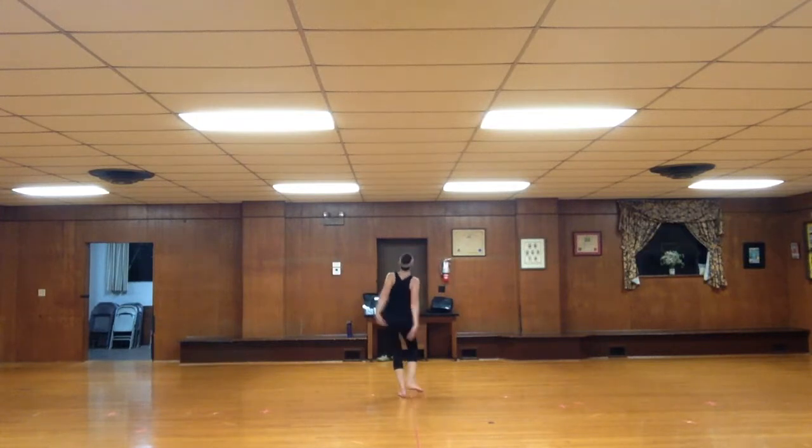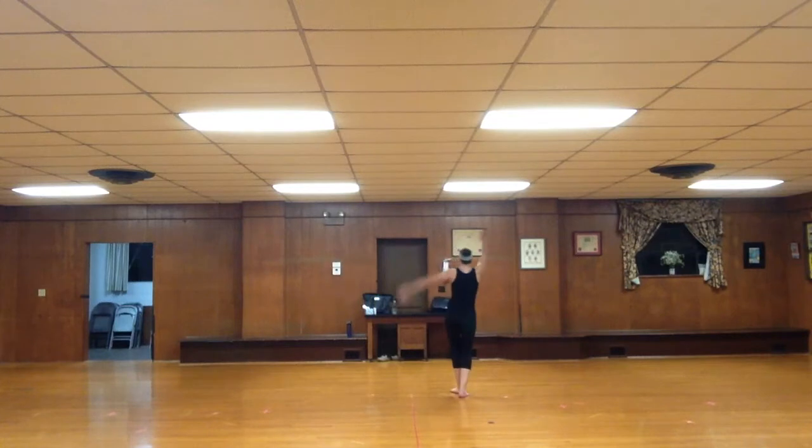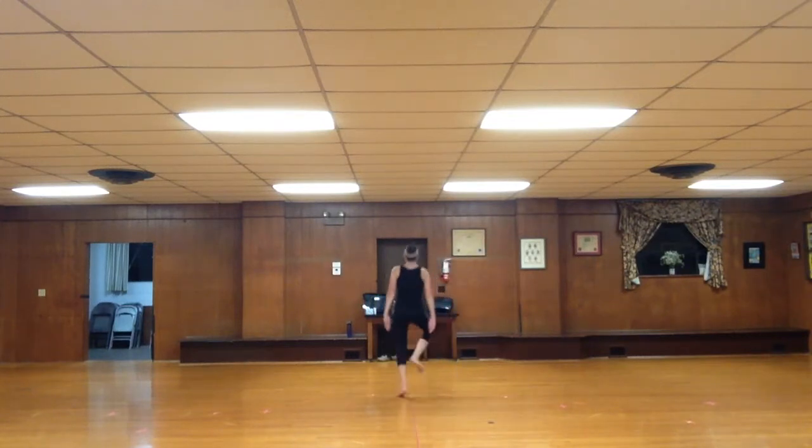Look up, scratch your head, pull back and around. Heel pull, patasha, hands up. And heel pull, patasha, hands up. Scatter, go.